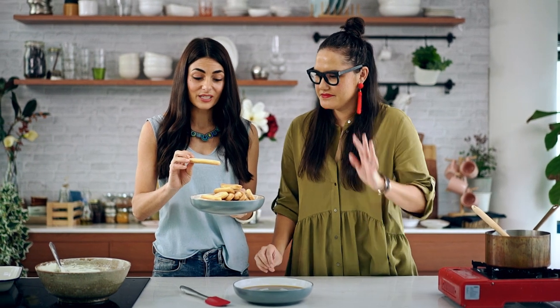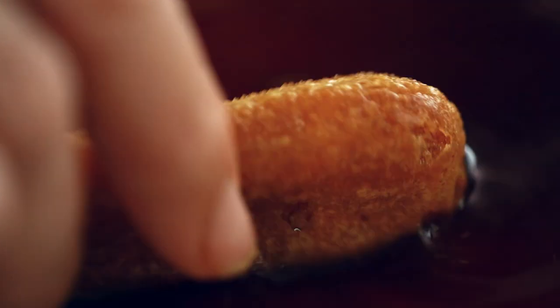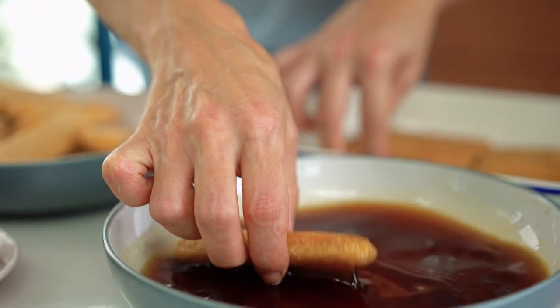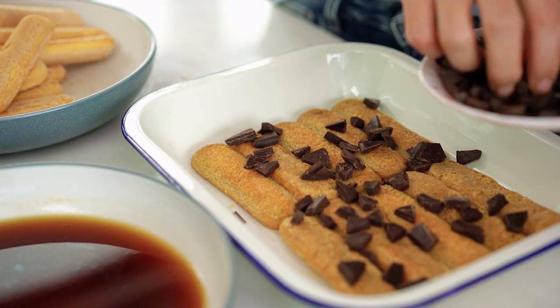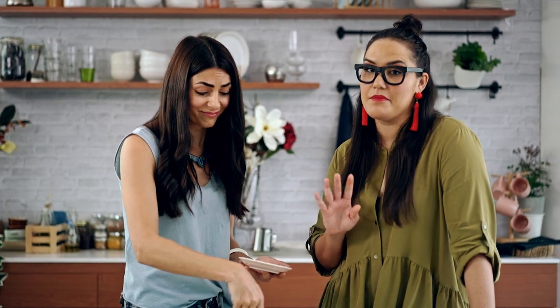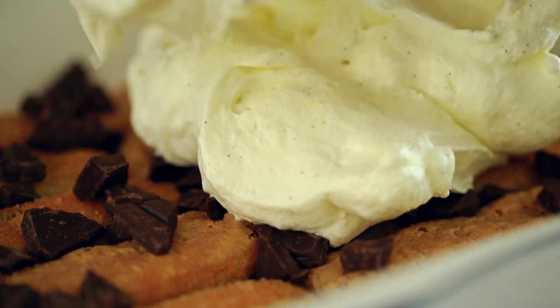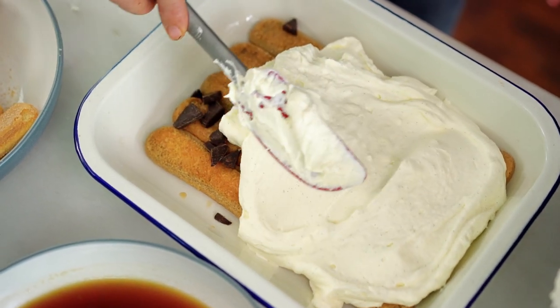We've got all our elements ready to assemble the tiramisu. We've got our mascarpone base and we need the coffee. We like to use Savoiardi biscuits because they really absorb the coffee so well — they dunk really well. Dip a few times and then drip the excess and pop it in. This is not strictly traditional, but tiramisu has a coating of cocoa at the end, and I think a little bit of chocolate is not going to alter the flavour profile. Half of your mascarpone mixture goes in and just spread it over the coffee-soaked Savoiardi, ready for layer number two.